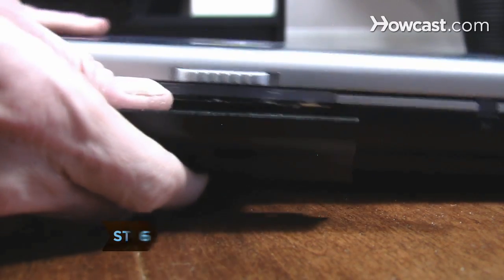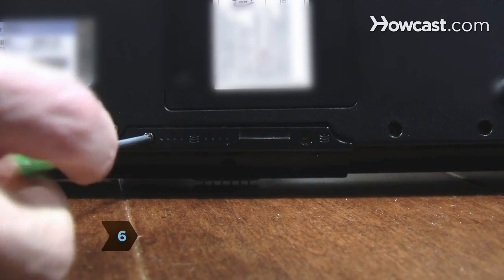Step 6. Slide the carriage back into place in the laptop and screw the access panel back on.